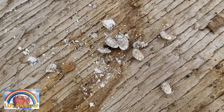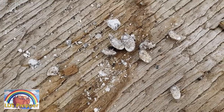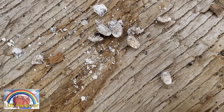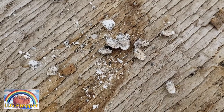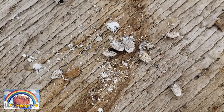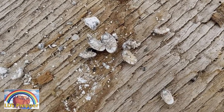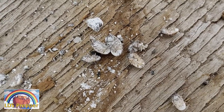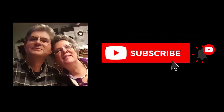Make sure you get food grade diatomaceous earth from feed stores — not the diatomaceous earth used in swimming pools — and you'll get great results. You can be pest-free from sow bugs and enjoy the strawberries instead of letting them eat them. This is LDS Prepper reminding you: if you are prepared, you shall not fear. And if you use diatomaceous earth on any hard-shelled insect, you can get rid of them cheaply, easily, and effectively.